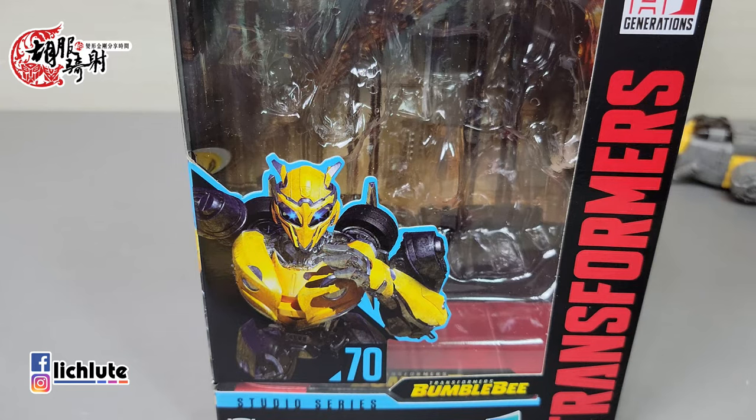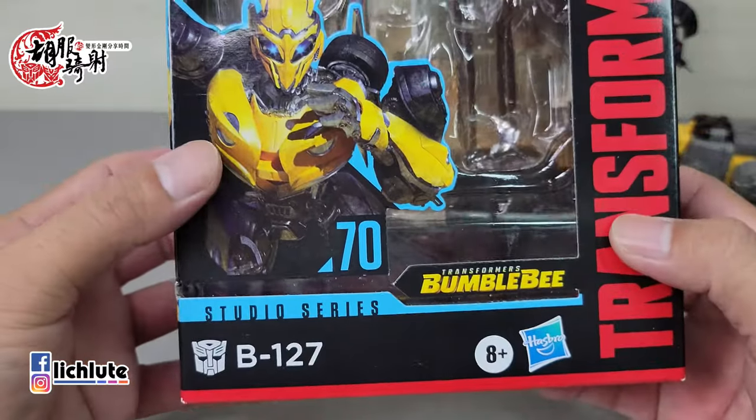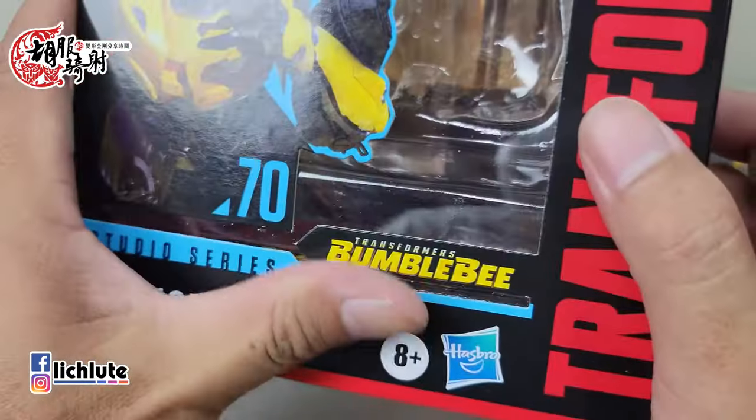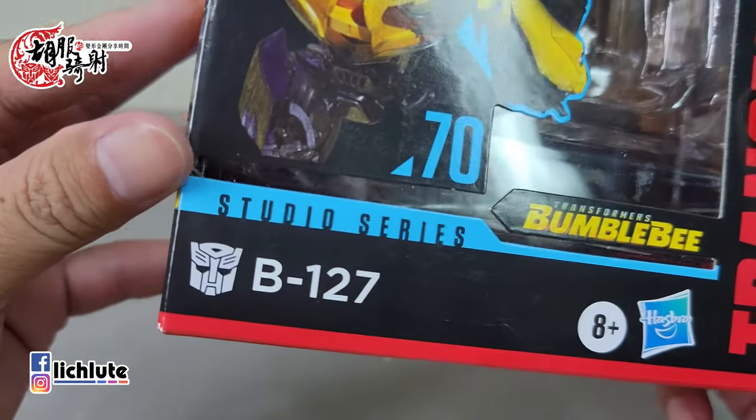欢迎各位收看虎部奇事的变形金刚分享时间，这是我们第1346集的节目。很多人可能觉得为什么不是更新那款KOUT的Dragon，因为那款玩具需要花点时间去摸熟一点。现在是5月1号晚上差不多9点半，我才开始休假。前两天不知道为什么特别特别忙碌，累到非常疲劳，没有什么力气说话，所以今天给大家做个简单的小玩具分享。